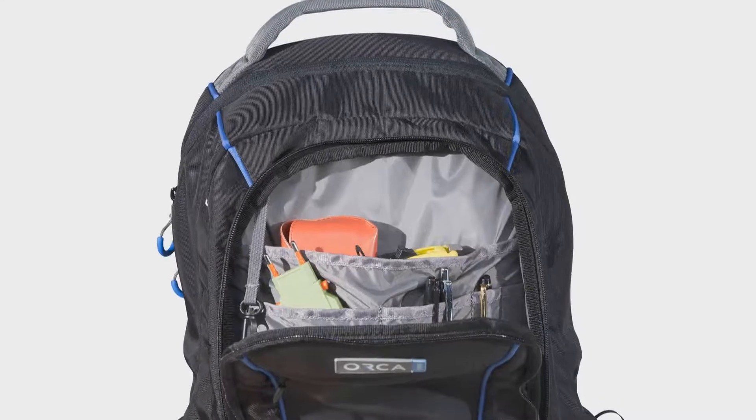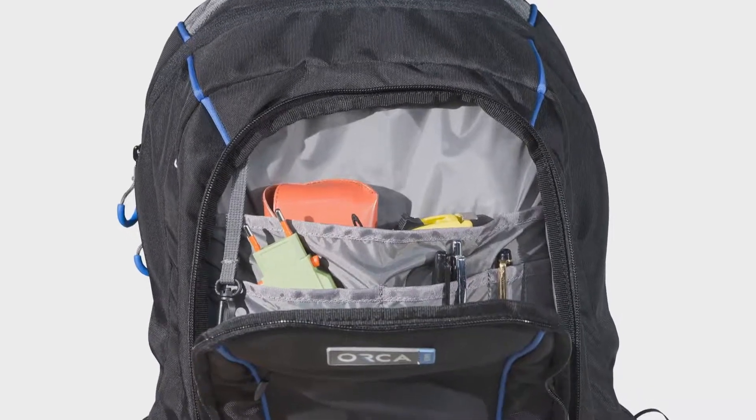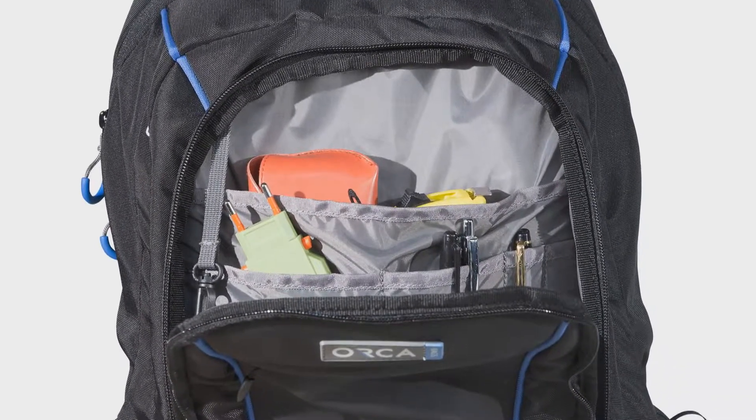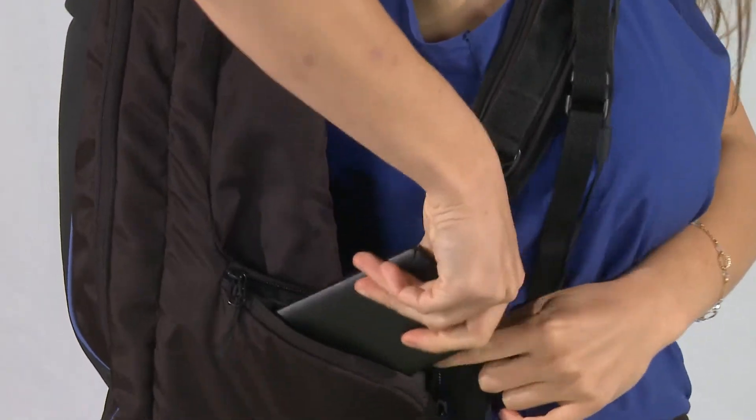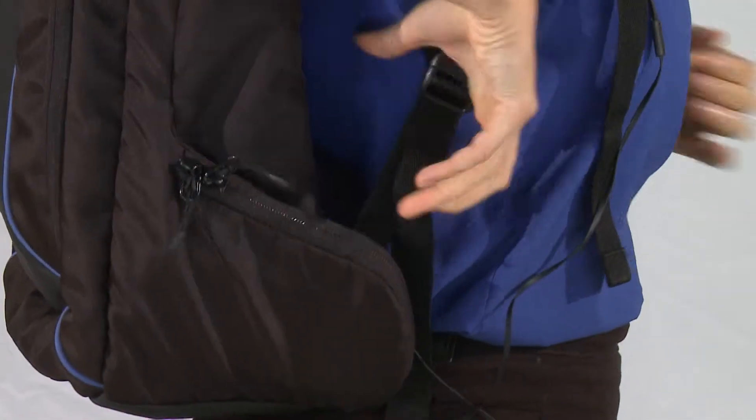At the front compartment you can store mobile phones, keys, and a calculator. The bag also has two small pockets on the side to store small devices like an iPod, mobile phone, or a wallet. A special hole allows you to insert your personal headphones and connect them to the device.